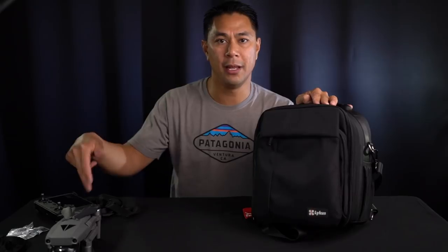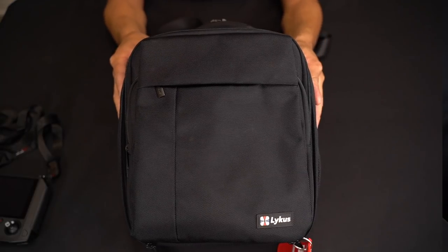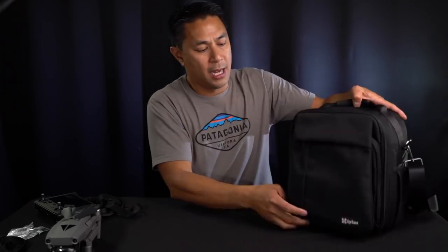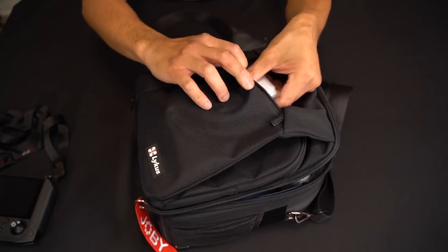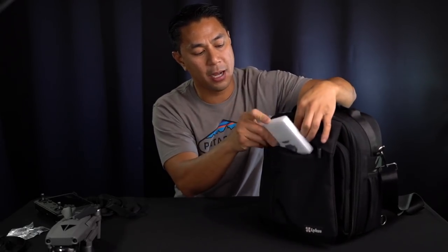As far as transporting both the remote and the Mavic 2, I've done a review on this bag before — this is the Lycus bag. I like it because it's fairly compact and holds a lot of stuff. Make sure you guys check out the link above or I'll leave it down below — it goes into more detail. On the outside there's a pocket I use for filters, and this flap opens up to another big pocket that can hold a full-size iPad, some paperwork, or other accessories.